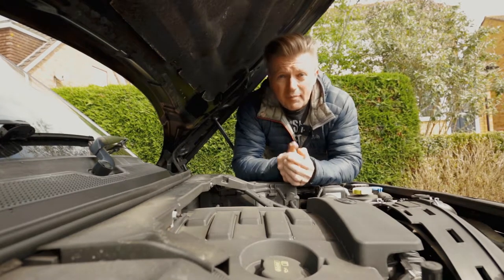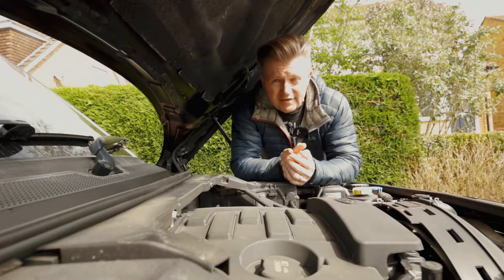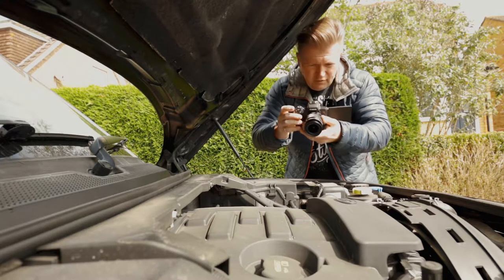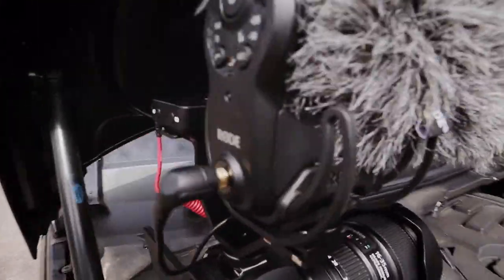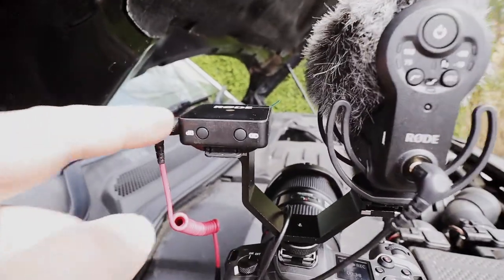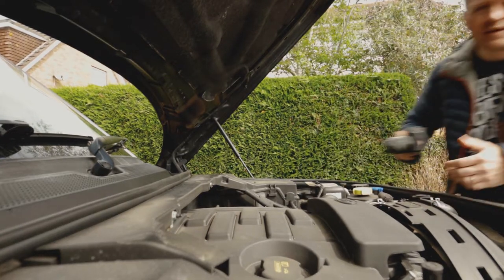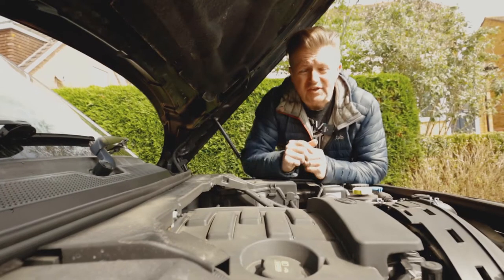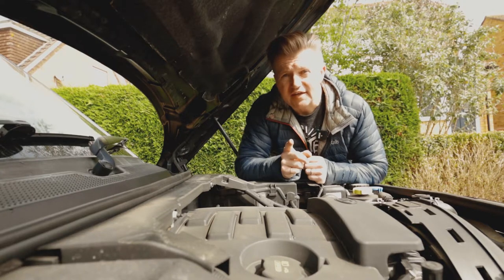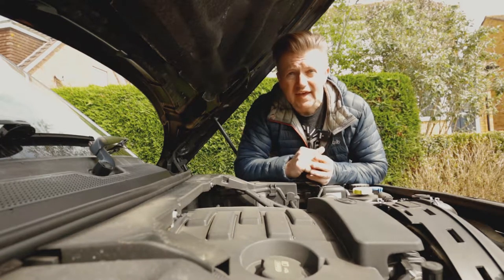Right then, the first test is starting up an engine to see if you can hear it. I've got the Wireless Go on at the moment — let's get the engine started. I'll just show you the setup: we've got the Rode Pro on the M50 there, and the Rode Wireless Go as well. So that's the engine going — you can get the sound of that. I'm going to try it on the Rode Pro Plus with the hairy cat on it too. This is a test with the Rode Wireless Go.